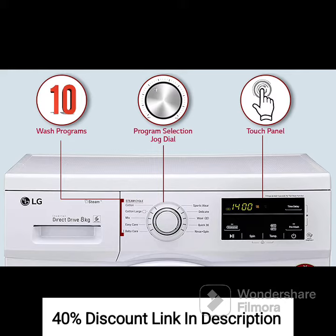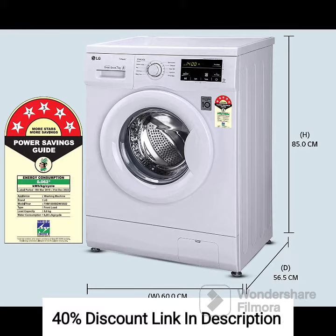Inbuilt Heater: The inbuilt heater feature allows you to adjust the temperature of the water according to your needs. This feature comes in handy for removing tough stains and sanitizing clothes effectively.